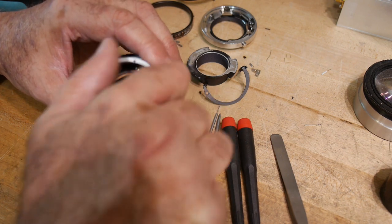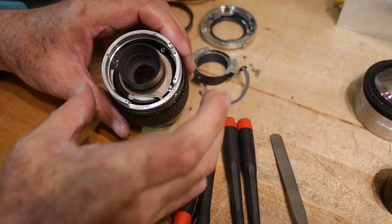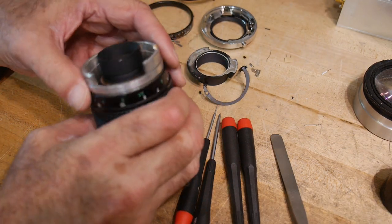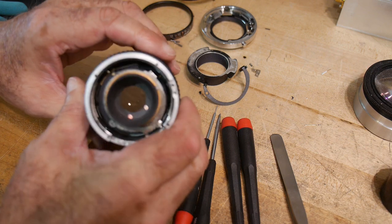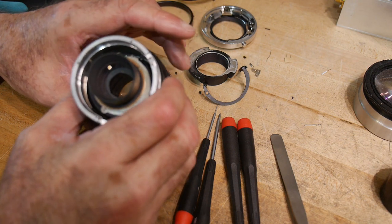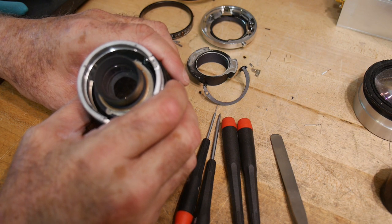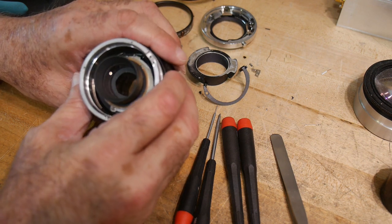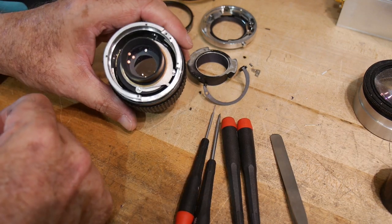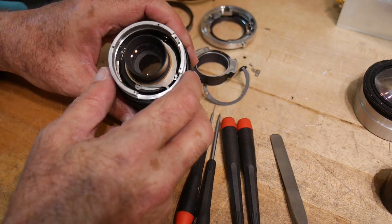Some of the really old lenses of yesteryear were view camera lenses and they had a shutter built into the middle of the lens. Elements screwed in from one side and screwed in from the other side. You had a wide angle lens — and then if you unscrewed one of the elements, you only used half of the lens, and it ended up being a telephoto.